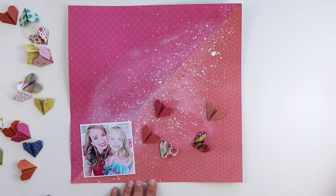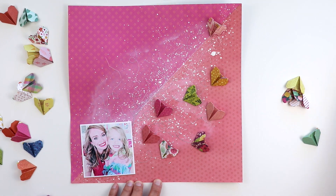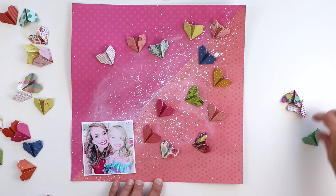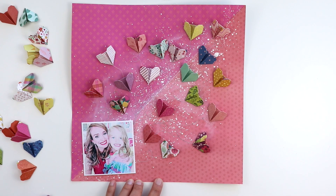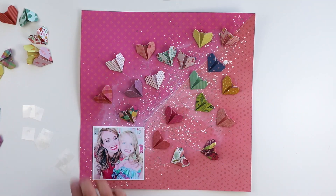Trimmed off the excess threads. This is the photo I'm going to use — of me and my daughter Jane down here on the bottom left corner. And then placing the hearts back in place at the ends of the stitched trails. I didn't end up using all of these colors.